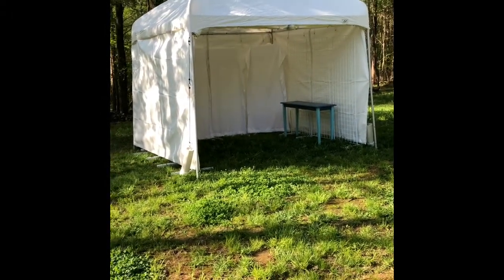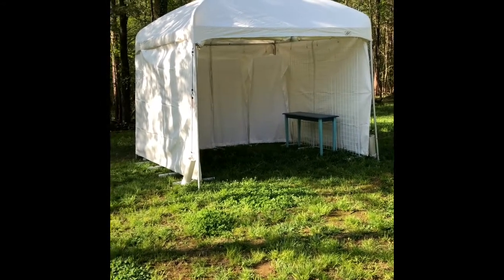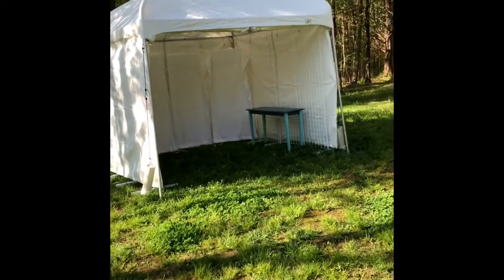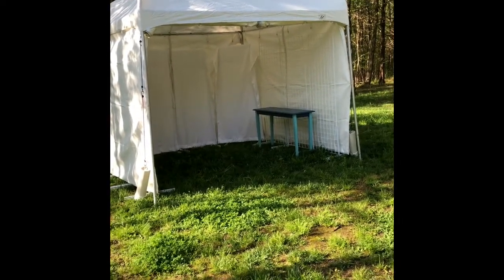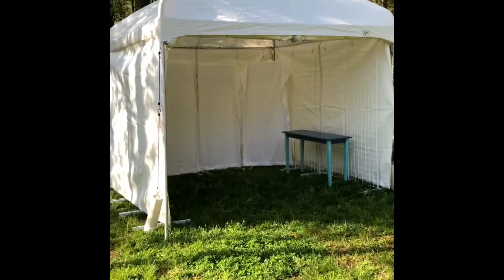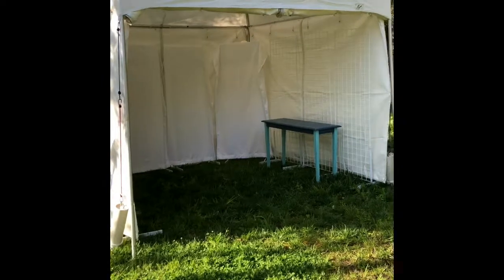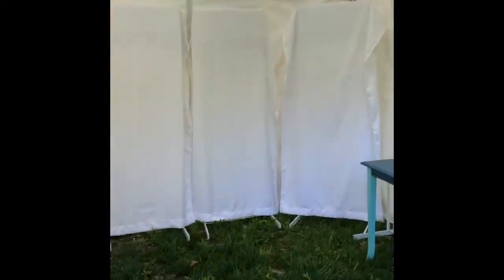Here is my tent — we set it up last night. It's a light dome tent and there was a tutorial on YouTube which made it pretty easy. I had my parents come over and help us, so we had four or five people working on it, but I think as long as you had two people you could easily do it.